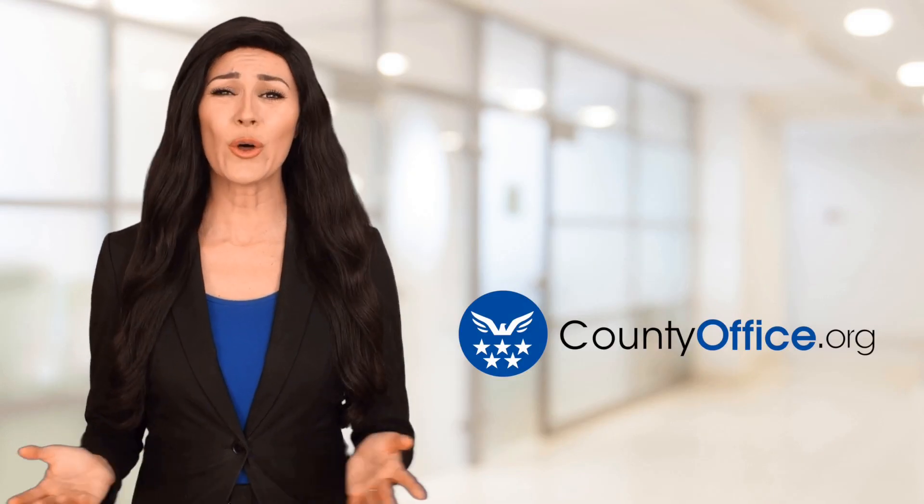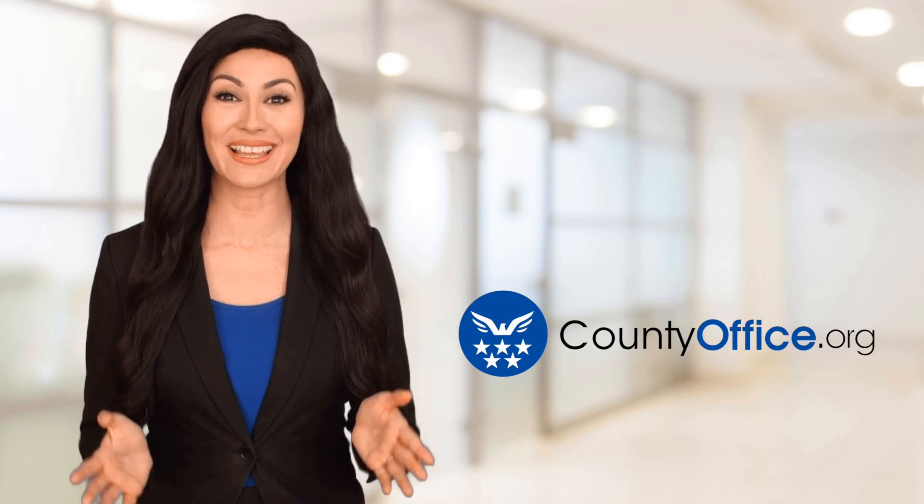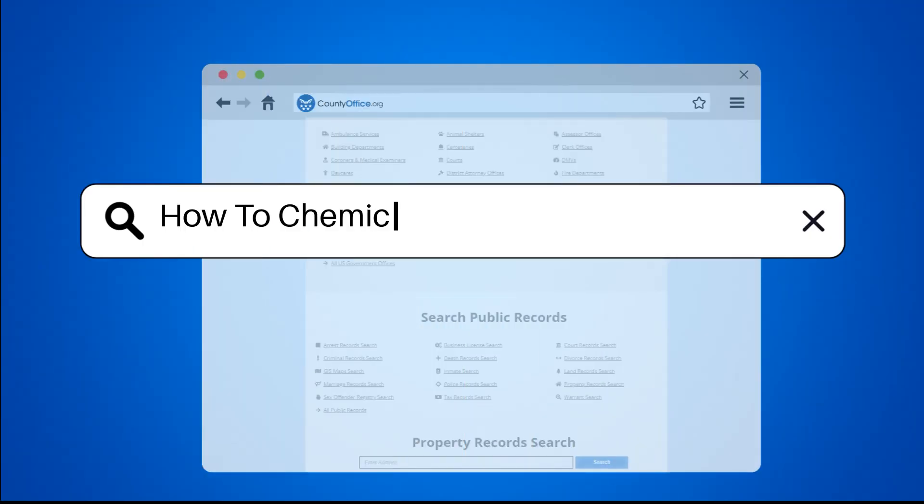Welcome to County Office, your ultimate guide to local government services and public records. Let's get started. How to Chemically Strip Hardwood Floors?